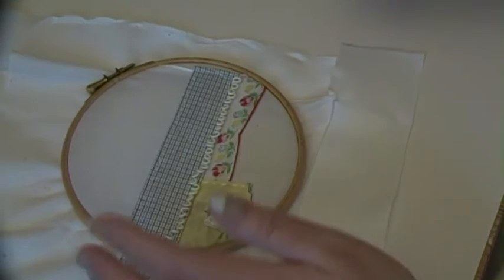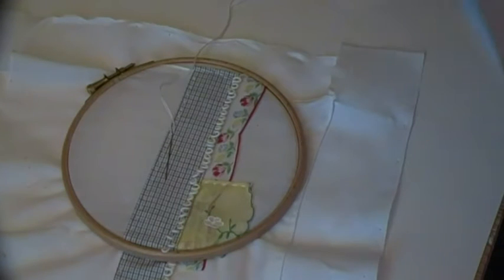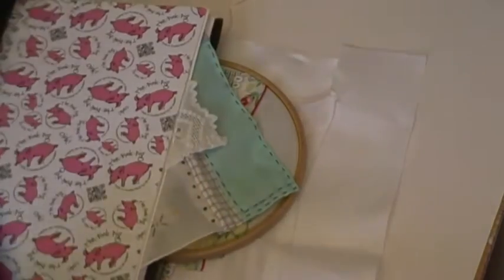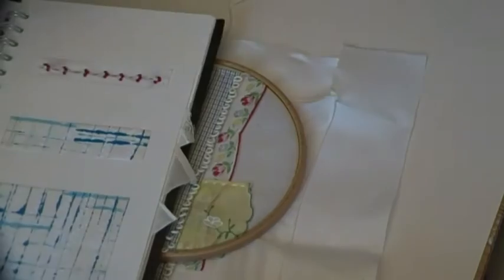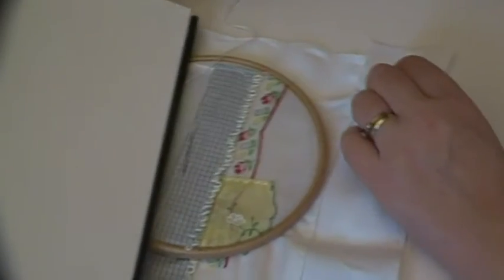I'm just thinking — let me get up and get that ledger. This is the one I want to put it in; I think it might be too big but it looks like it will fit. So I want to put it in here. You can see this is about hankies and things — it's not too big, it will fit in there.